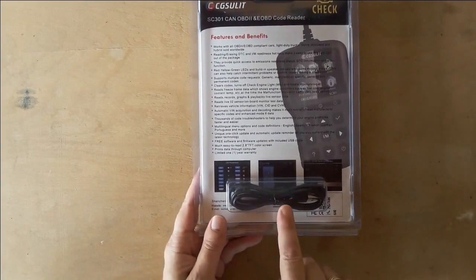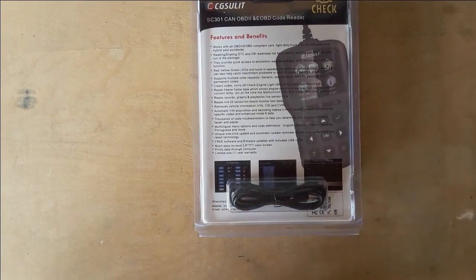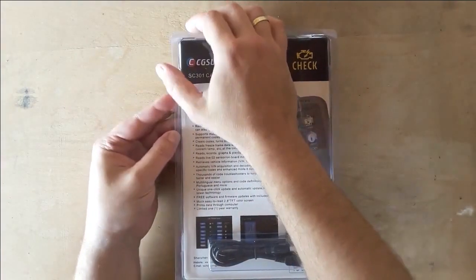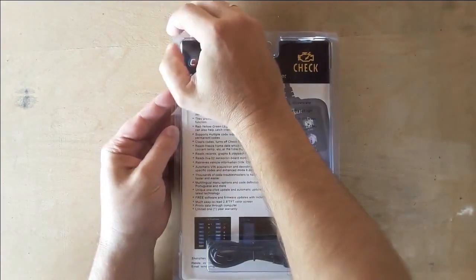On the back side you will also see a separate compartment for the USB cable. This is for connecting the tool to the computer for either printing the error codes or for software updating. The plastic packaging can be opened without cutting it, which is convenient for later storage.